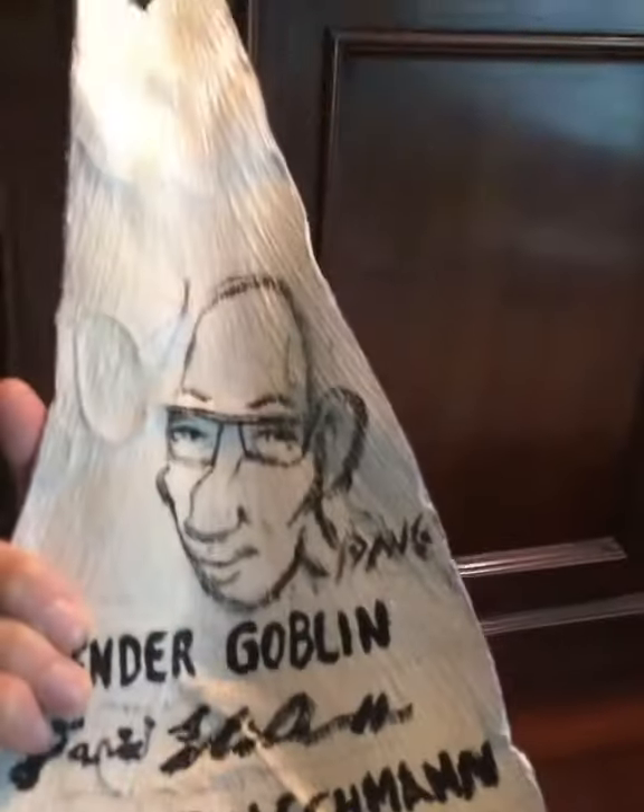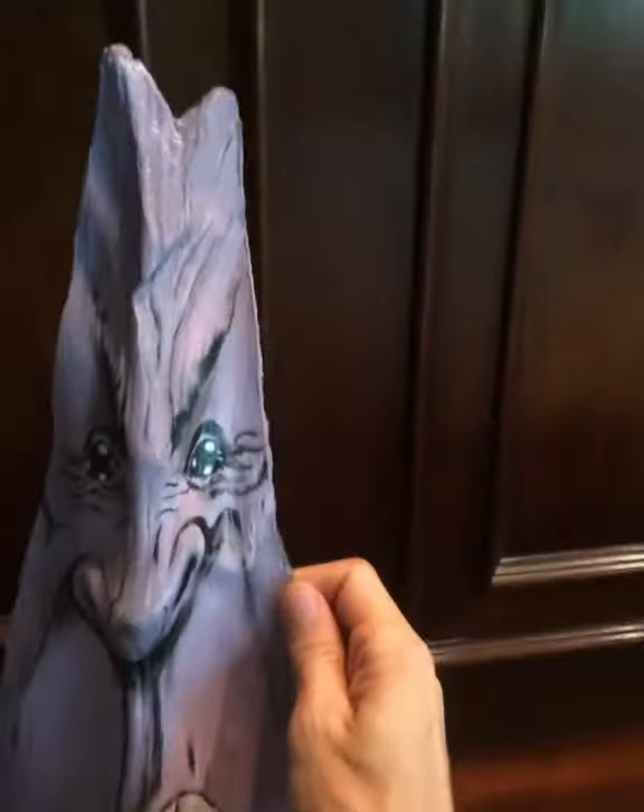On the back there's a signature, a little self-caricature — it's me. Lavender Goblin, Dave Fleischman. The Free Radical, 2014 — that's the year I did it.